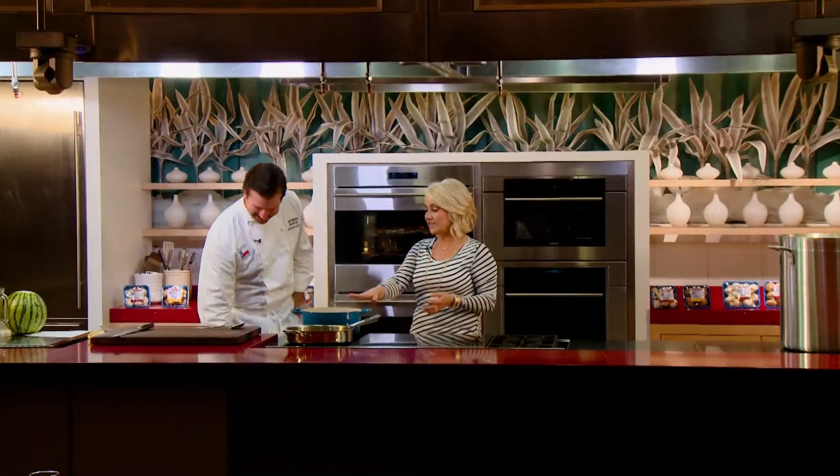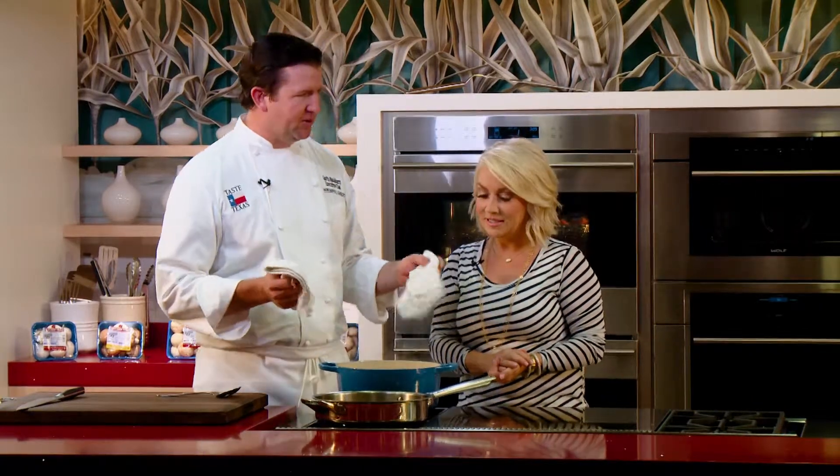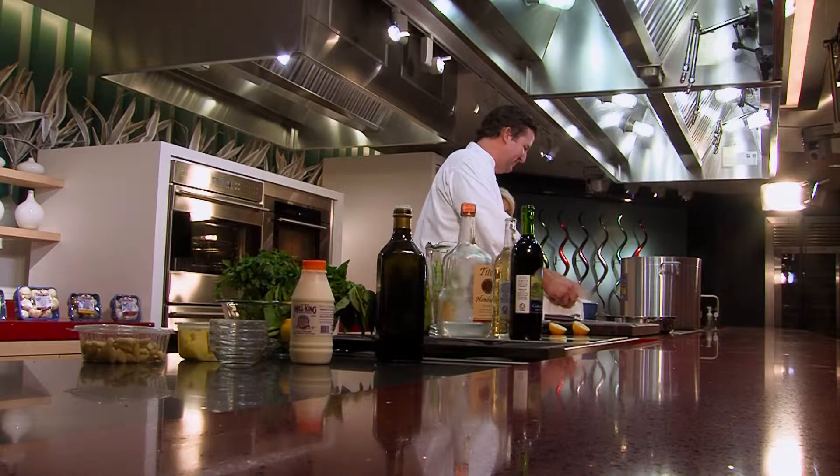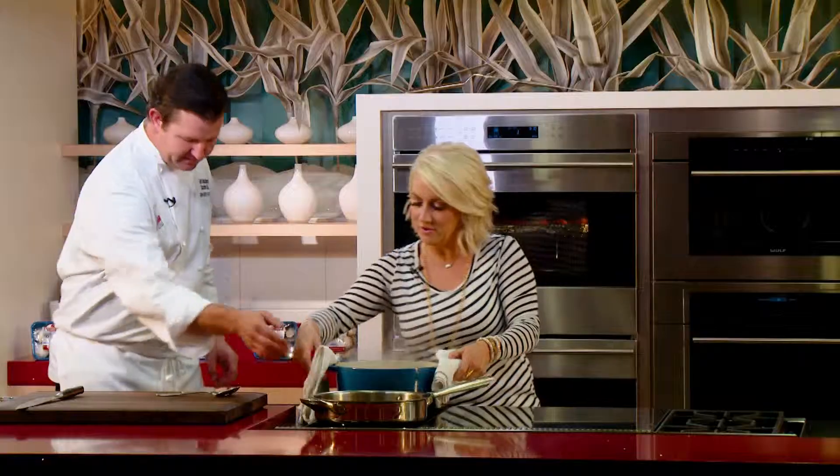Oh my gosh, this pasta is looking almost done. I just tested it — it's al dente, so it's time to take it off. Good Italian use there. I've got a colander on the far side of the giant pot. If you'll go empty that for me. I sure will.